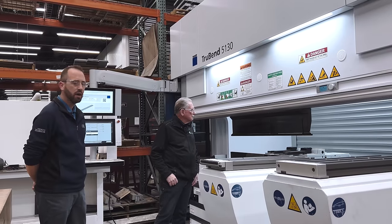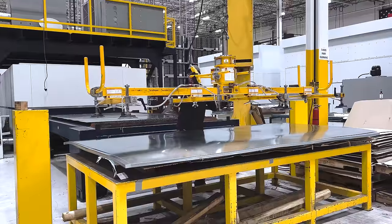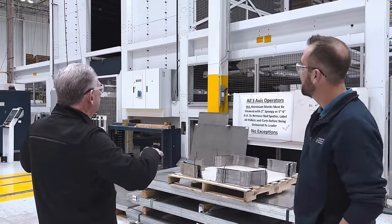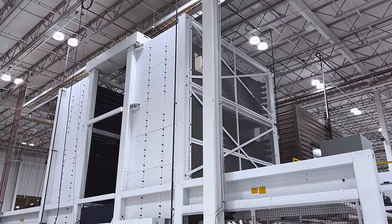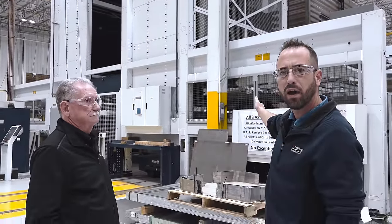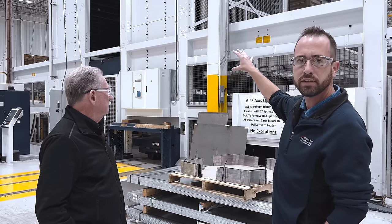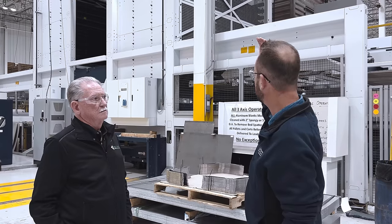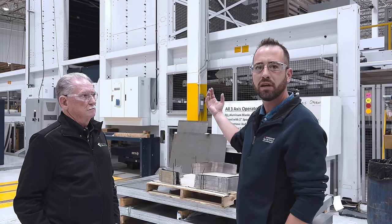We're very grateful to our partners at Trumpf for this equipment. Over here we have a Trumpf TruStore system — a twin-tower feeding a butterfly configuration of 12-kilowatt 2D lasers running off an automation system, keeping the lasers running as efficiently as possible. At the power levels we're running, the speed of these lasers absolutely necessitates this automation.